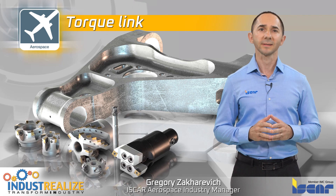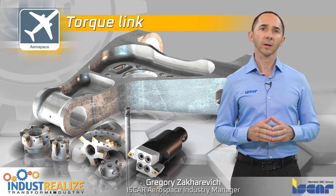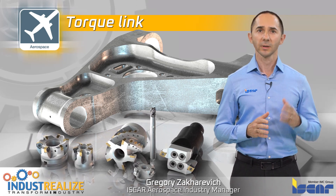Torque links are commonly made of titanium alloys. The material is expensive and difficult to machine, and therefore stock parts are forged near to shape. ISKAR has developed a series of tools which can be used to efficiently produce torque links.